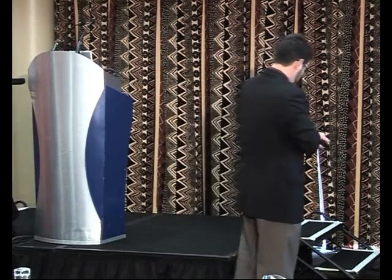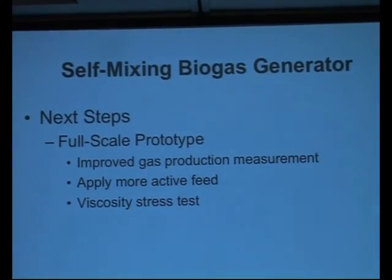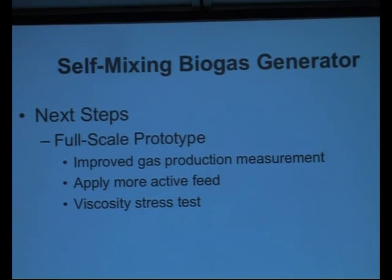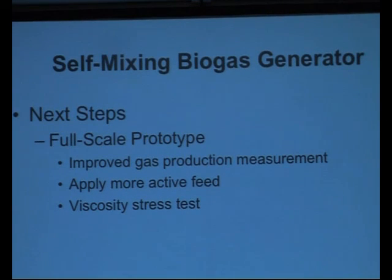This is sort of what we've done over the last 12 months, so there's a lack of firm conclusions in many regards. As far as next steps go: full-scale prototype - we need to scale this thing up. Right now we've been operating a very small prototype and we've had challenges in gas collection. We need to apply more active feed - talking about putting it into a swine farm and using swine waste to feed the reactor. That'll improve performance, should increase mixing, and more active feed means more gas generation, which results in a greater mixing frequency.